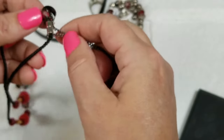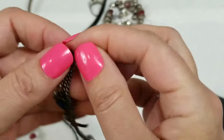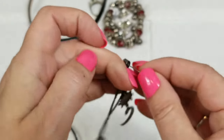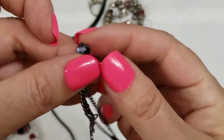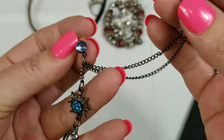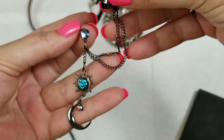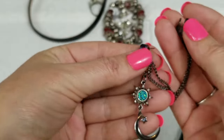We have this earring — it's so cute, I love this. There's actually a backing in here but it's dirty so I won't include that. This piece hangs down from the post and then this part cuffs to the top of your ear — how pretty is that! It has a drop of two and a half inches and we will do three dollars for that.